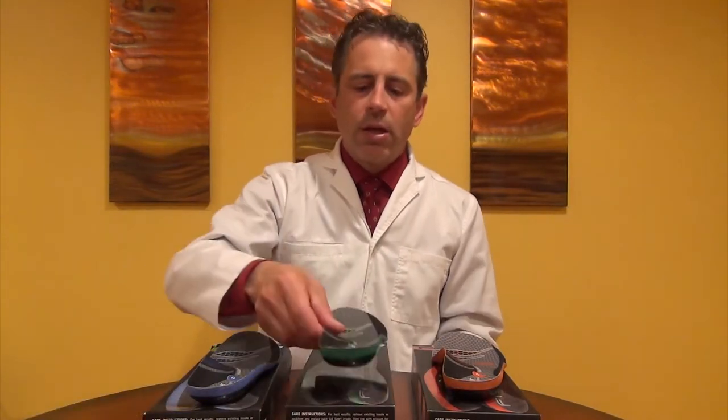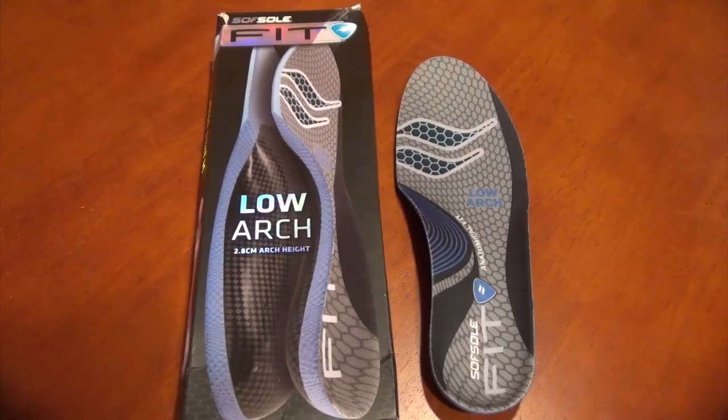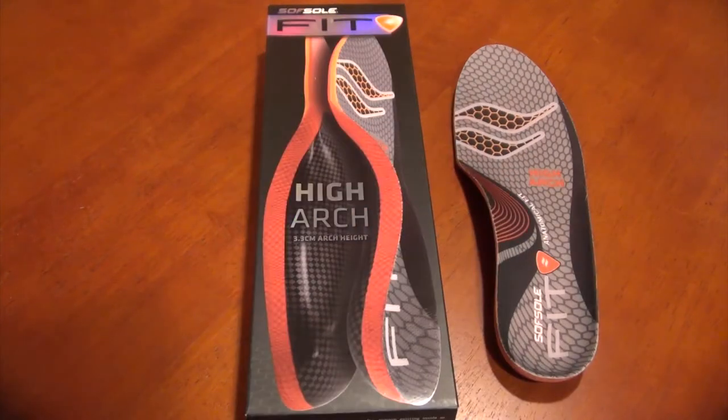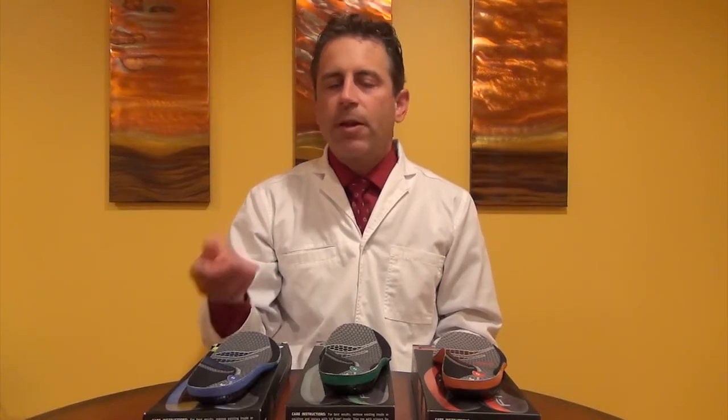This is an interesting arch support system. What SoftSole has done, they have created three different inserts: one measured for low arch, one measured for neutral arch, and one for high arch. On the box, they actually give you the measurement of the arch height. Very interesting.